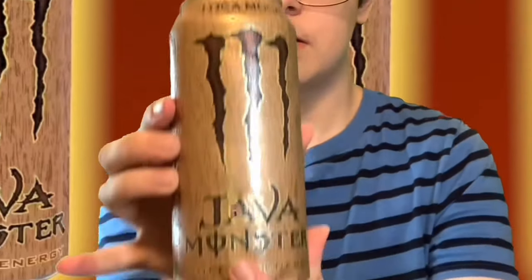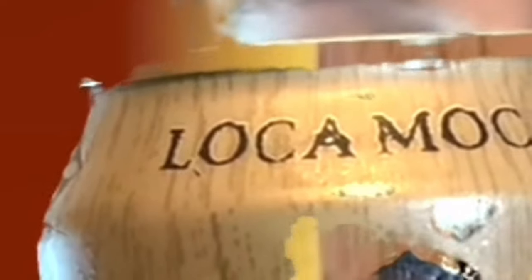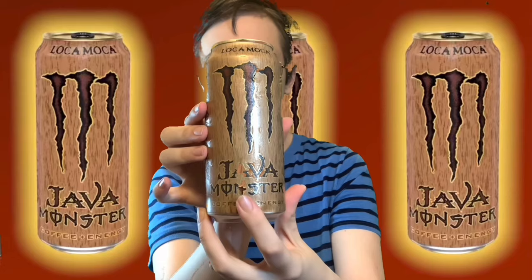I'm going to be coming back and reviewing another one of Monster's coffee energy drink beverages. And today's energy drink that's going to be reviewed is Java Monster Loka Mocha, which is the mocha counterpart of Mean Bean.